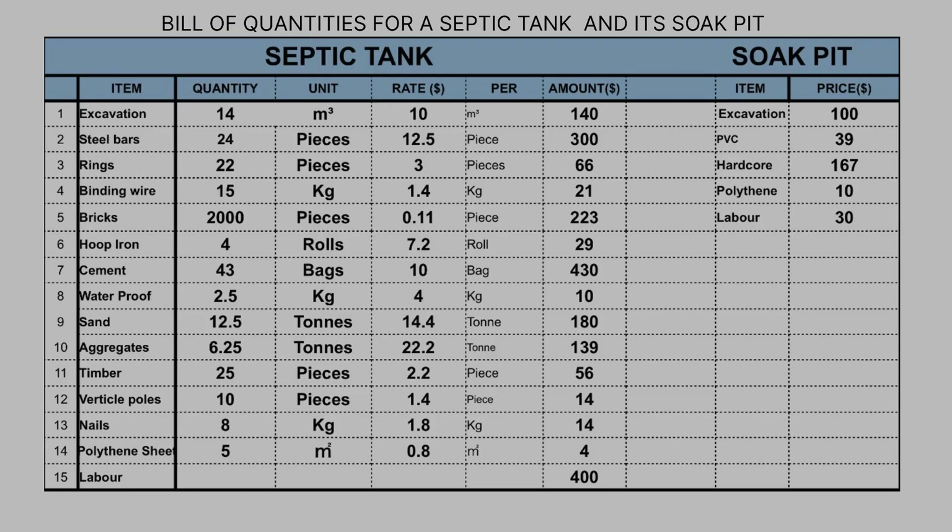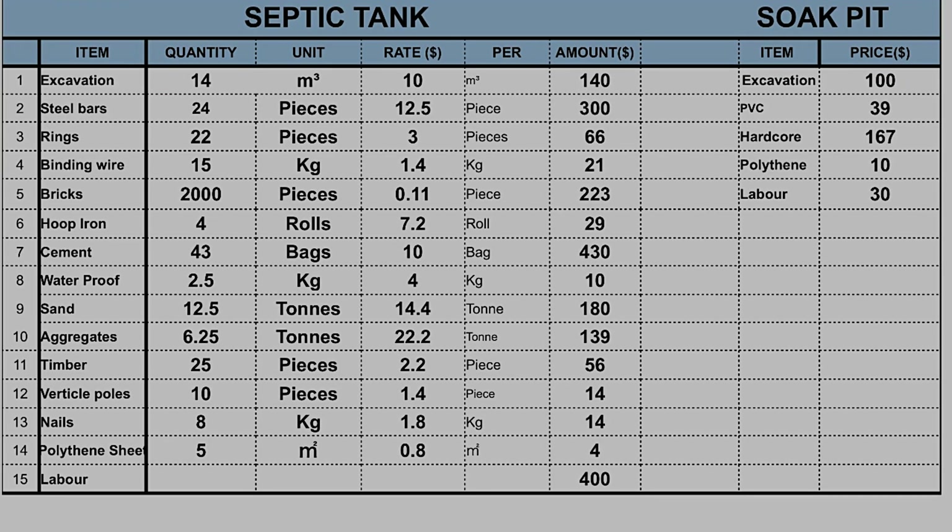Now that we have all the materials, you can fill in the cost depending on prices in your local region. Here are the prices in my local region: $140 for excavation, $300 for steel bars, $223 for clay bricks, $430 for cement, $10 for waterproofing powder, $180 for sand, $149 for aggregates, $56 for 25 pieces of timber, $14 for vertical posts, $14 for nails, and $4 for polythene sheeting. The labor cost from start to finish was $400. When you add all this together, you get a total of 2,026 US dollars for the septic tank.